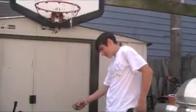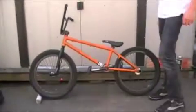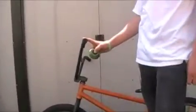Hi, my name is Kevin. This is my bike check. This whole bike, I got it as a complete. It's a We The People Justice. I painted the frame orange.